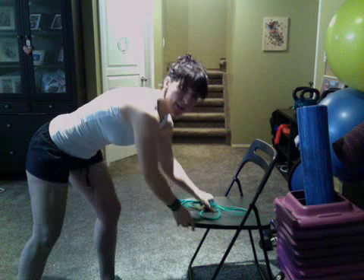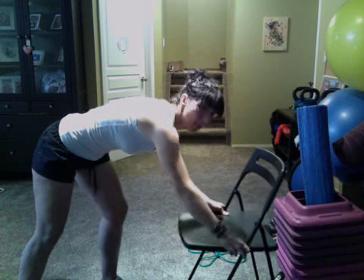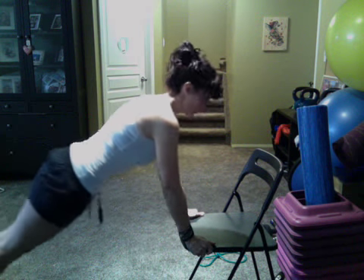Okay, so let's start with the first circuit. I'm going to show you each move and then you're going to do it. All right, here we go. So, your chair push-up — we've done these ones before. You have your chair, step back, make sure that core is nice and tight. Bring your chest down to the chair and push up. Down and up, just like that.